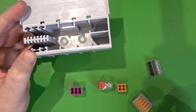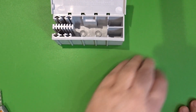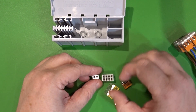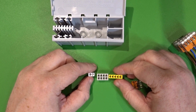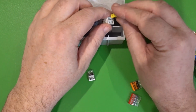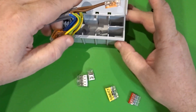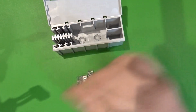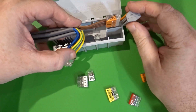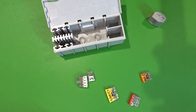If I have this original WAGO box but swap out the older device types for the newer ones — the 2273s or the new 221s — they have a much thinner profile. If I stand these up, they're not the same width as each other, so we just can't put these into the old enclosures and expect the same result. With the 221s, if we put one in there, there is a much larger space compared to the old 222s that we would have put in the same position.